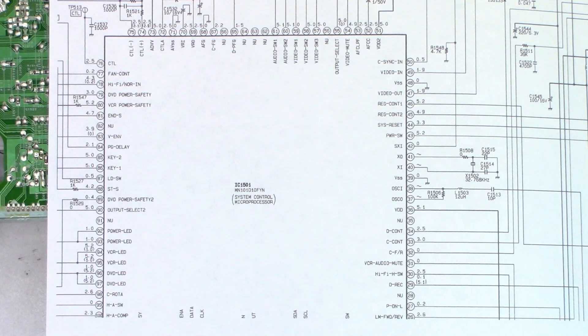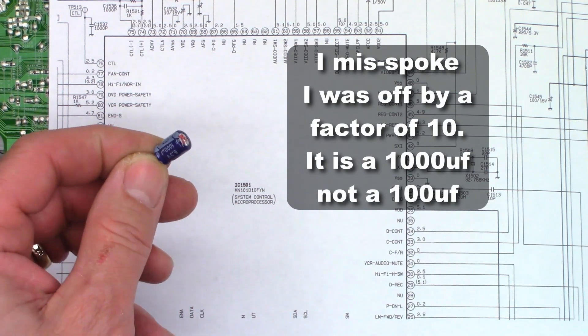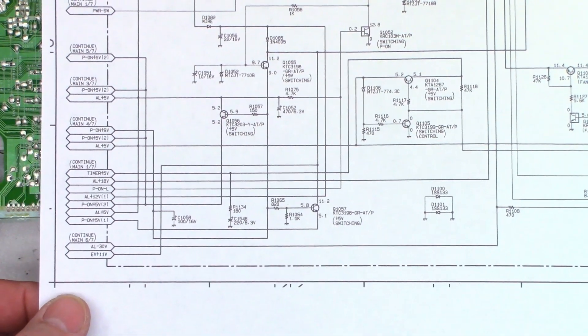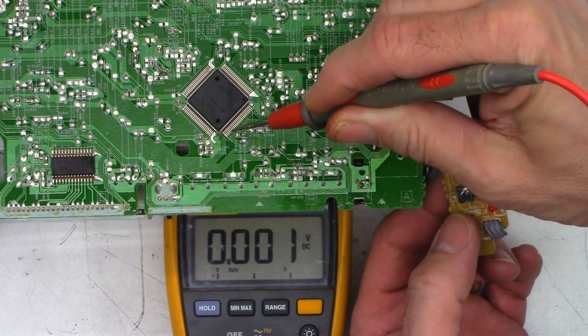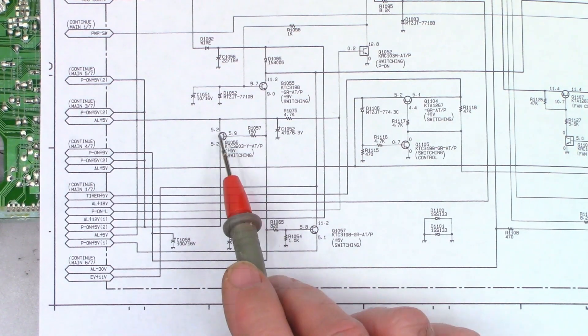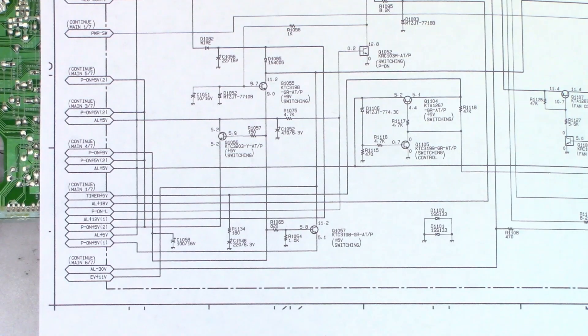The VCR powers up and then shuts down about one second later. I went ahead and checked all the power supply caps. I did find a 100 microfarad cap that was like 1.2 ohms — went ahead and replaced it. As a safety precaution, I also replaced the 4700 6.3 that I always do. I did tear this thing apart and clean the mode select switch, just in case that was the problem. So I'm looking at pin 80 right here — VCR power safety — and it gets its supply from transistor Q1056, labeled P on 5 volt number two. Let's go ahead and check pin 80 with the voltmeter. I need to go ahead and find Q1056, make sure I have my 5.2 volts into the collector, my switching on 5.9 on the base, and figure out why I have nothing on the emitter. Let's find that guy.